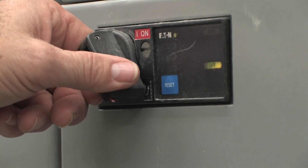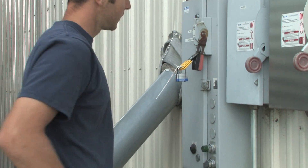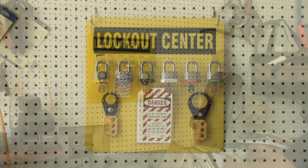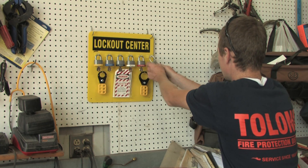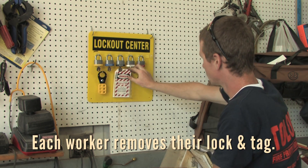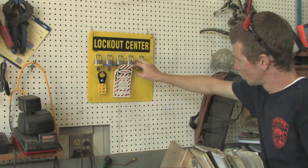Start the machine and verify it is working normally. It's also helpful to store all locks and tags not being used in a central area. To establish good, consistent practices, it's best to place the Lockout Tagout equipment where workers see it on an everyday basis and it's easy to get to when needed.